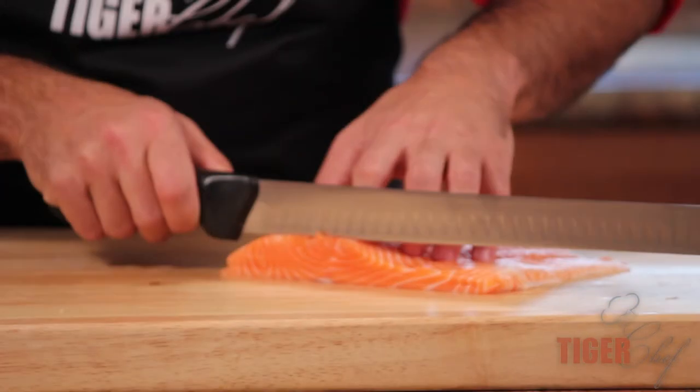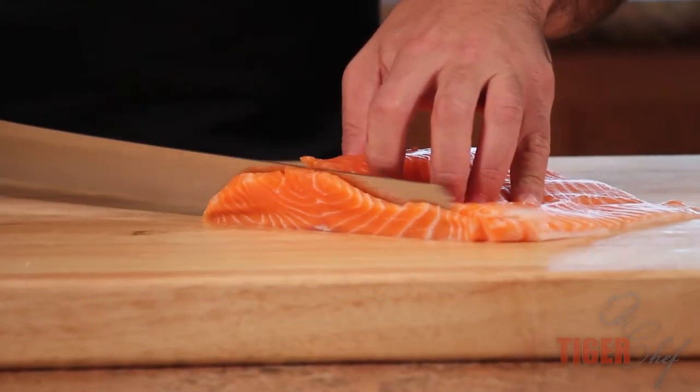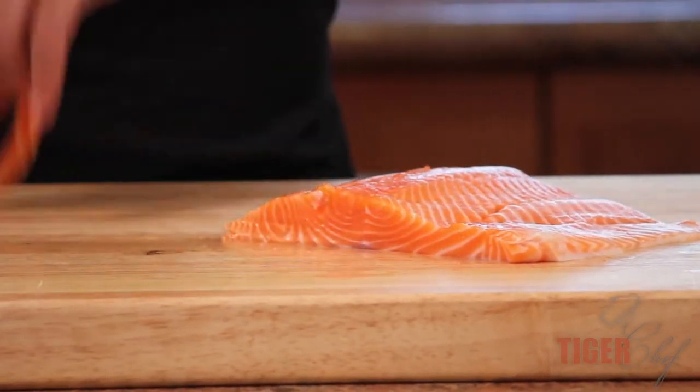Salmon, especially when it's raw, is very delicate. But this thing just slides right on through it. It doesn't rip it apart, which is very important.